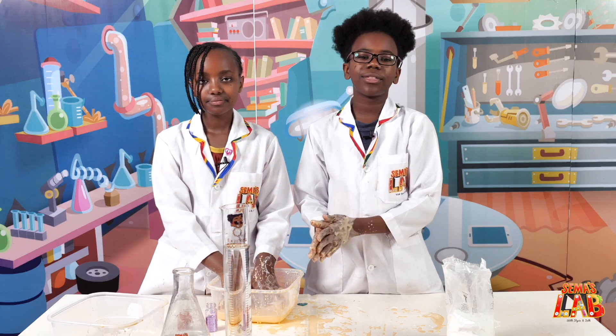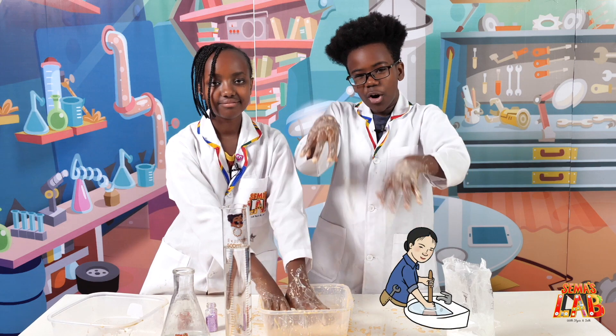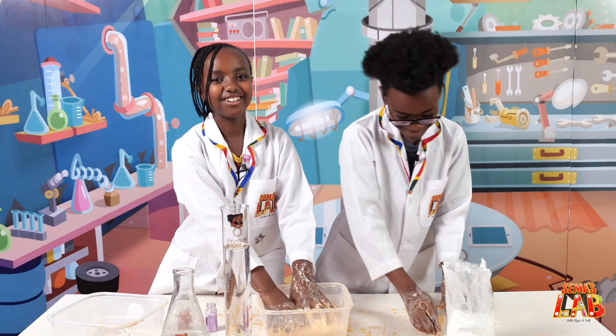When you're done with this and you don't want to play with it anymore, don't pour it down the sink like a liquid, because it can cause blockage when it hardens inside the pipes. So you want to throw it away like a solid. I want to play with this all day!